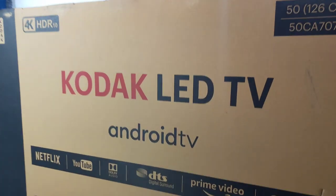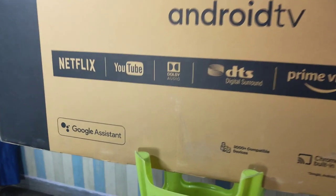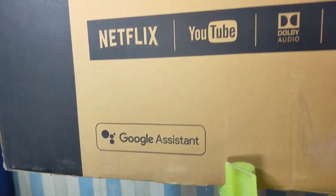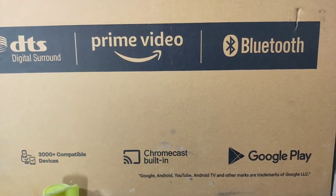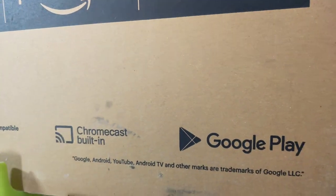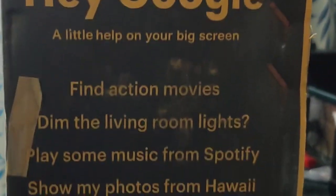The TV does not have 5 GHz Wi-Fi connectivity, which is a negative point. At the bottom of the box it says it has an inbuilt Google Assistant — just like a mobile, you can use your voice to get information. It also has 3000 compatible apps, inbuilt Chromecast, and inbuilt Google Play Store so you can install all compatible apps. On the side is the Kodak branding and 'Hey Google' indicating Google Assistant support.